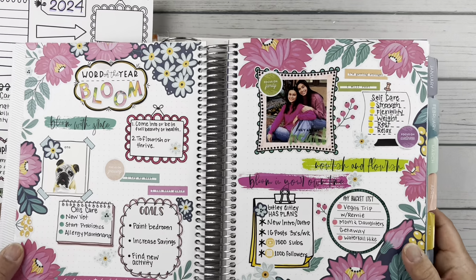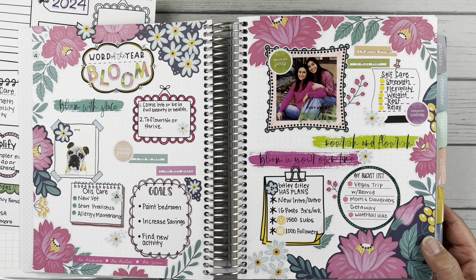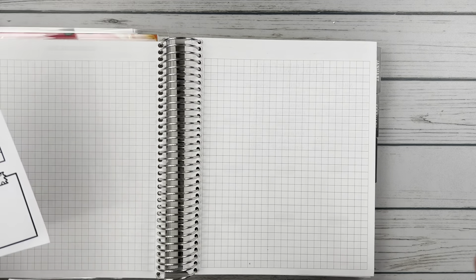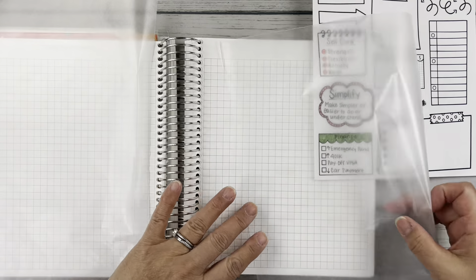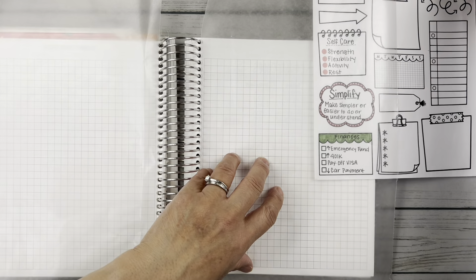This is what last year's vision board looked like — my word of the year was bloom, so I had all these florals, my picture of the girls and picture of Otis. I've also got the video of when I did that up on my channel from last year. I pulled a couple of blank pieces of wax paper as well to help me sort of map things out and figure out where I might put things.